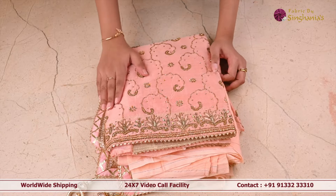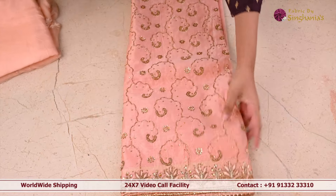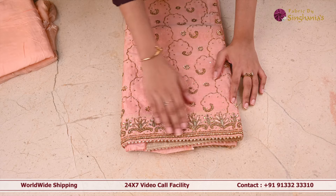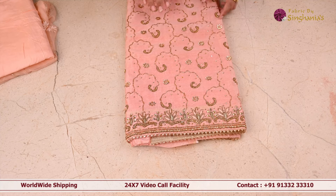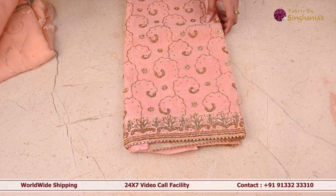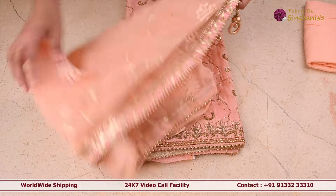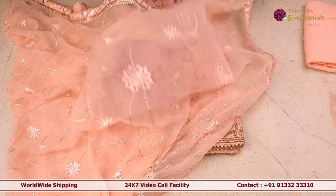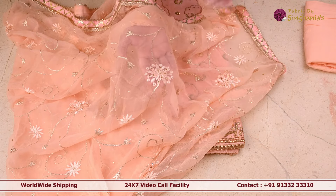The next suit set is an organza suit set. It's got complete sequence, cut bead work and stone work all over the body, and also thread work at the border. It's got leaf pattern and creeper pattern and floral pattern. Coming to the pant, this is a plain pant. The dupatta of this suit set is beautiful, very flowy, very soft and very nice — very easy to carry. It's got thread work design as well and stone work.